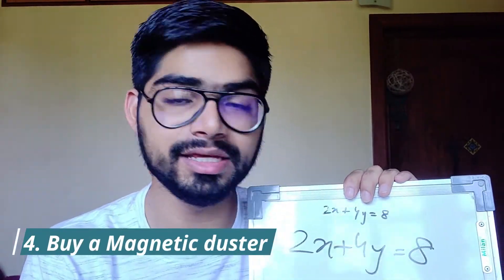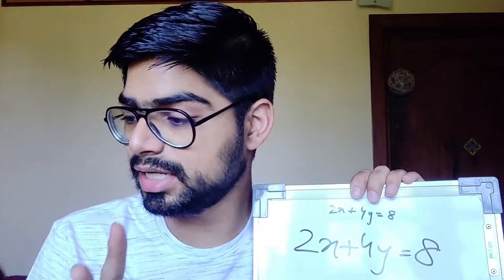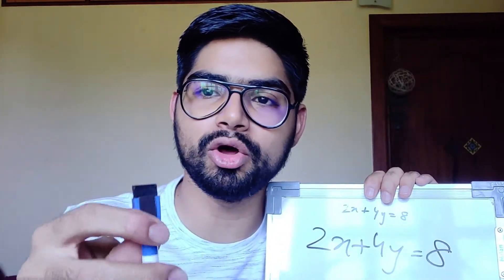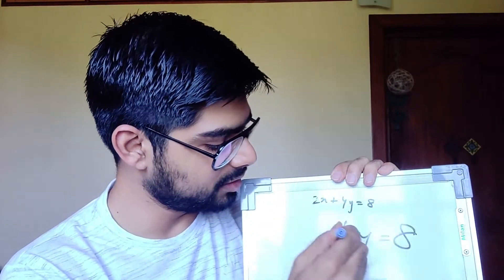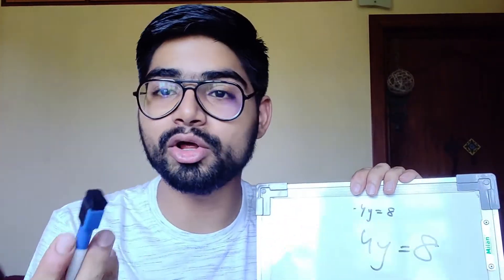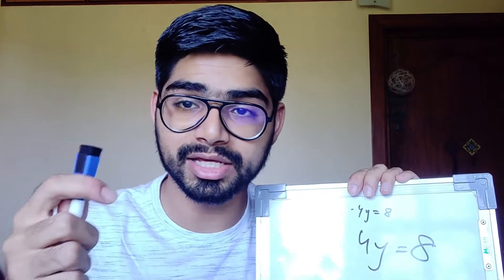Hack number four is basically the dry whiteboard eraser. There are two types of erasers: one is the eraser located on the pens that you buy. If you use this eraser, look at the time it takes to erase the entire equation — it's not at all fast enough. And if you want to clear a whole space full of scribblings and writings, this will take you ages.